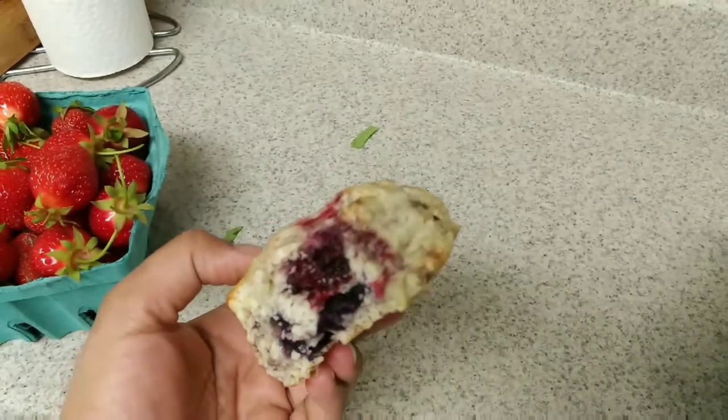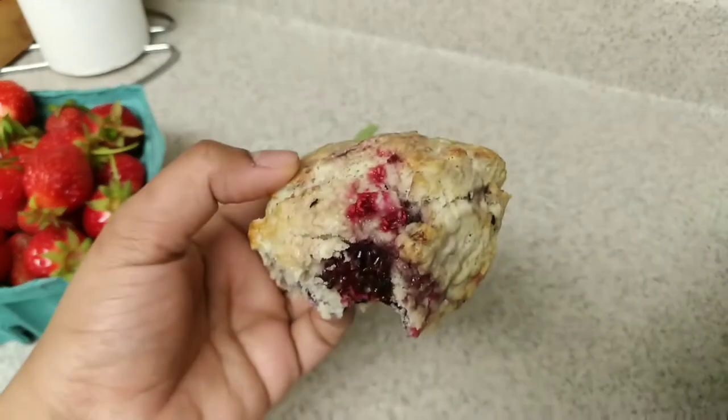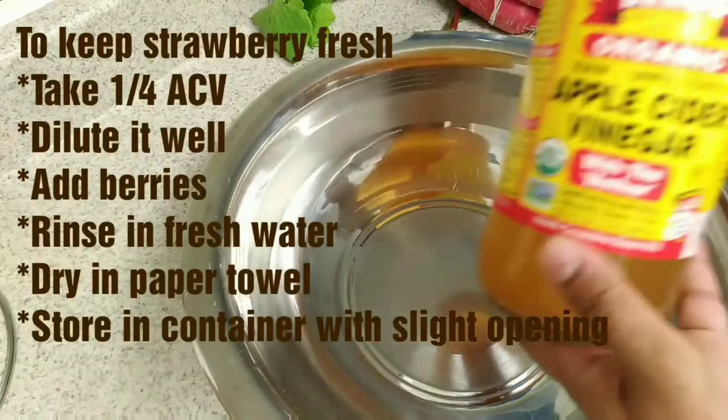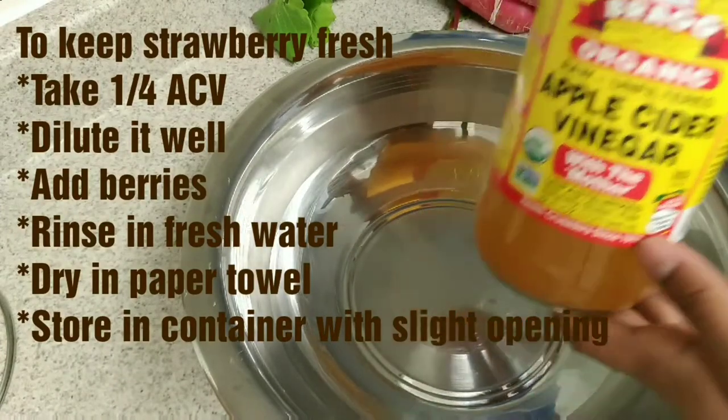This is the scone. As you can see, the raspberries are full. The seeds are great. Now the strawberry is fresh — it doesn't have any preservative.